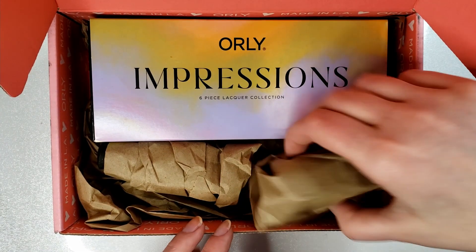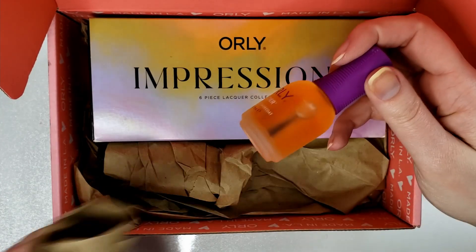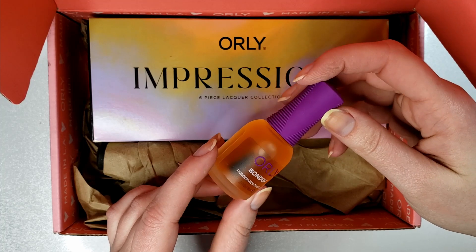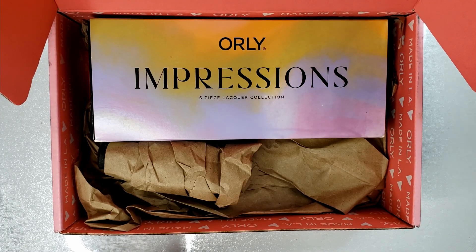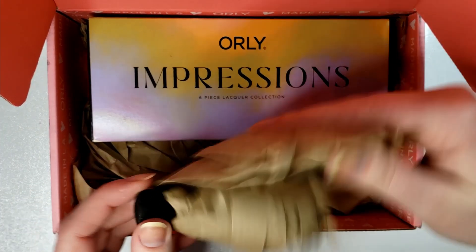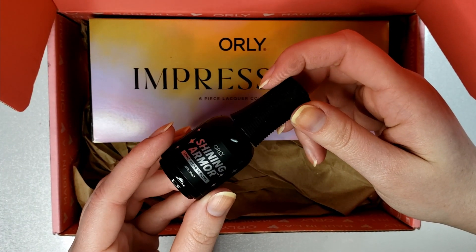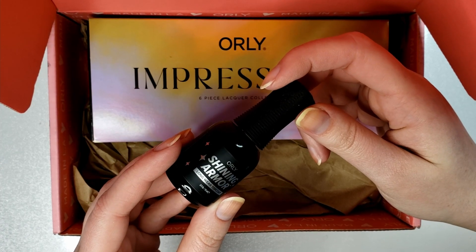For the bonus add-ons, first we have a bottle of Orly Bonder base coat — I have like eight ounces of it already, so I'm going to give that to my little sister. And then we have a new product: the Orly Shining Armor top coat, and we are going to do a wear test later on in this video.